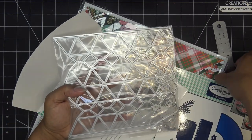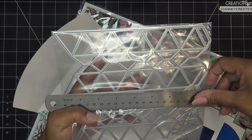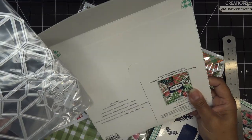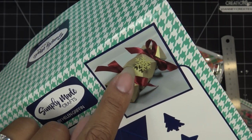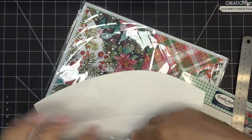The Geo Christmas Cracker die itself measures about seven inches one direction and just over eight inches the other direction — metal edge to metal edge. It looks like just one die run-through creates the cracker. It's called 'geo' because it has all those geometric facets, and it also includes a little tag, little trees, what looks like a snowflake, and a little holly berry.